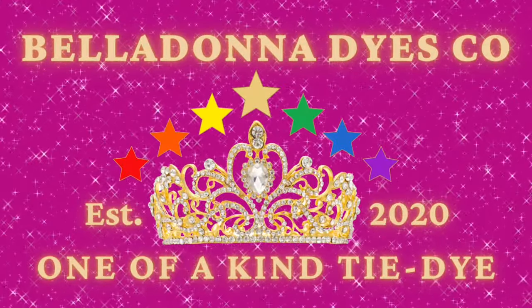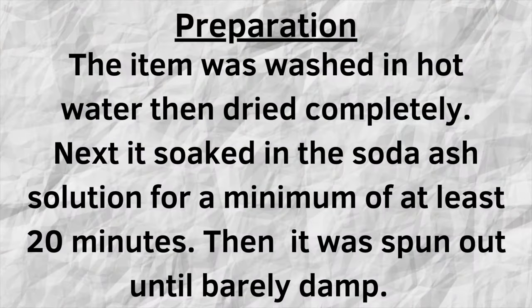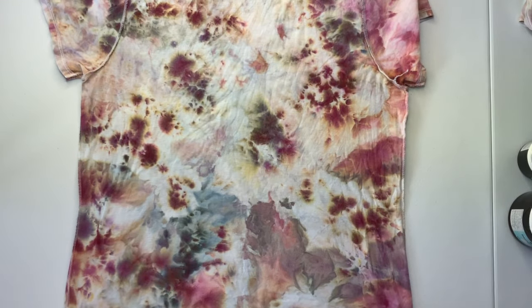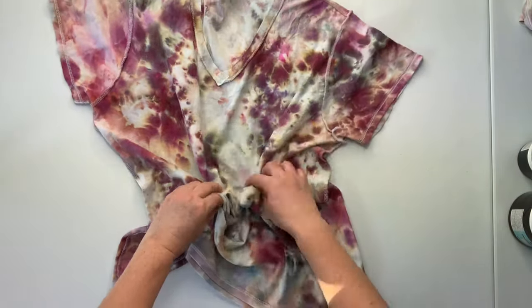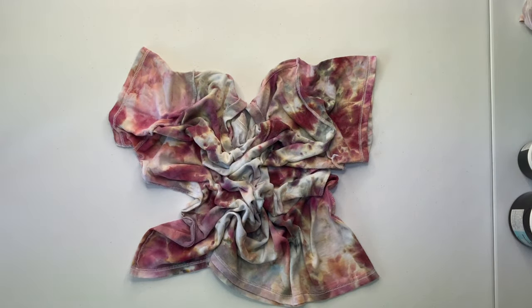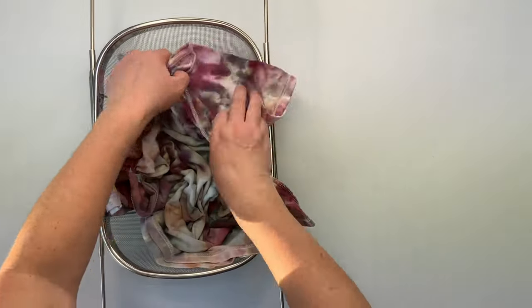Hi, this is Steph with Belladonna Dyes and today's project is going to be a tall deep scrunch over dye. For the most part I treated the preparation for this shirt just like I do any project — I put it in a hot water pre-wash to get all of the mill soft out of it, and then I soaked it in its own soda ash. You don't want to put an already dyed project into your soda ash bucket because the dye will leach out and it could ruin your whole soda ash bucket for future projects.